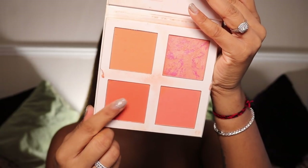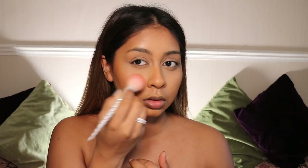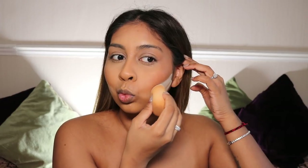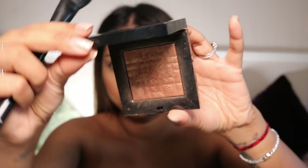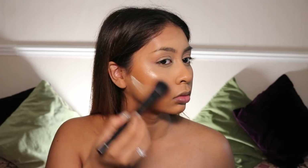Next I'm going to use the Revolution Pro 4K Blush Palette — this is the peach one — and I'm going to put a bright peach colour on my cheeks. Try not to go too overboard because I love to do that. And I'm going back with the same powder, just carving out under my cheekbone, because this just frames my face. I like to do it when I do extra glam looks like this.